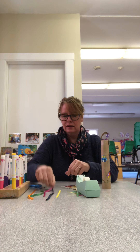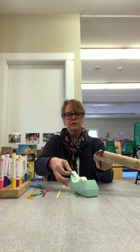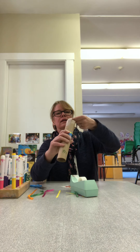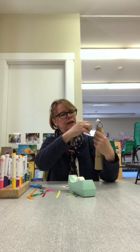We take our ribbon or our string or whatever else we have, and we tape that to the top of the wand, like this — sort of so it hangs over.